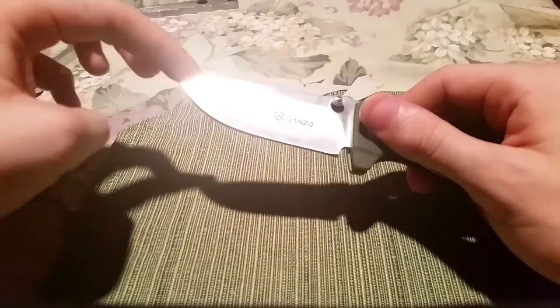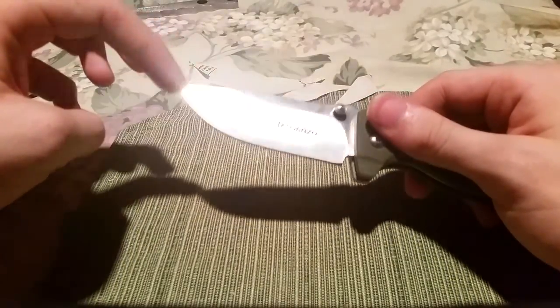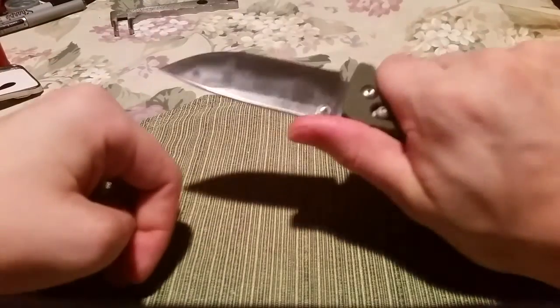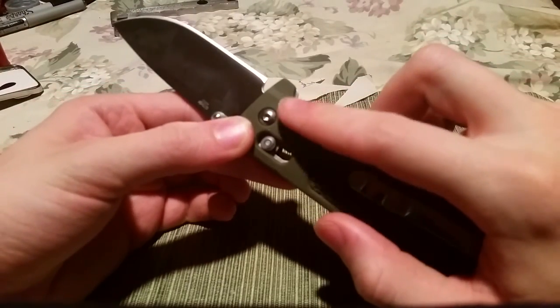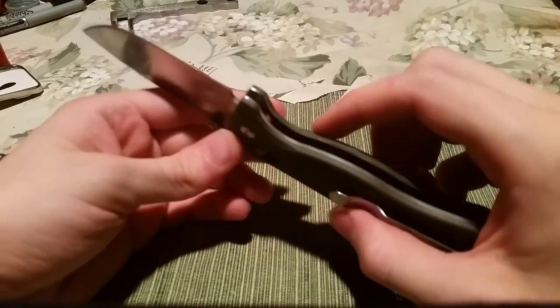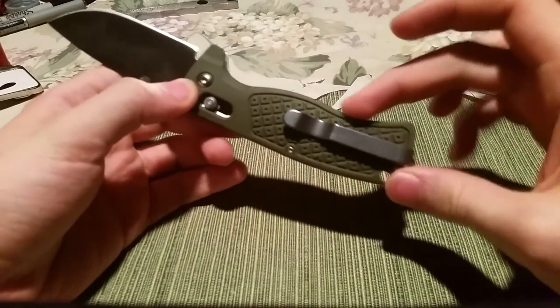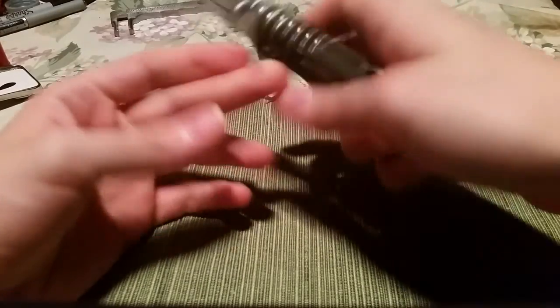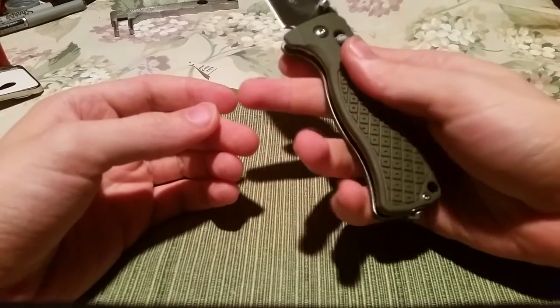I'm very fond of this so far. It's incredibly sturdy. There's a nice little comfort cut right here, and the way that the handle is shaped is very nice. It has the teeniest bit of a palm swell.